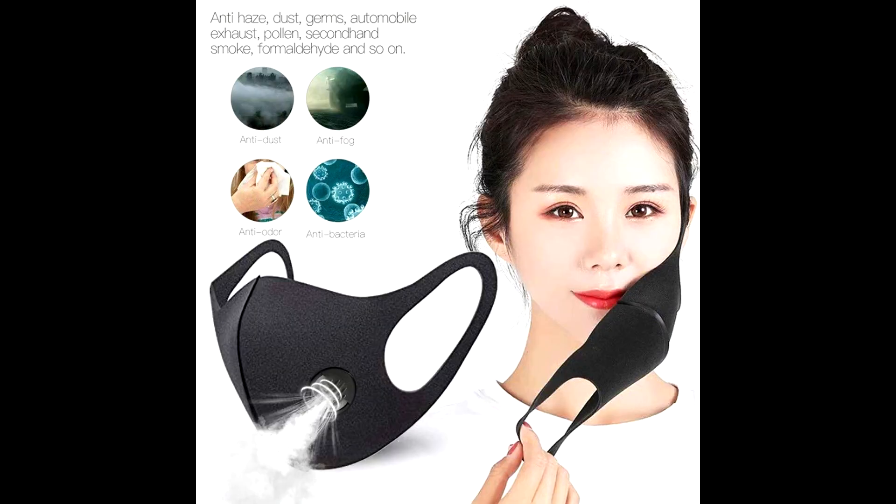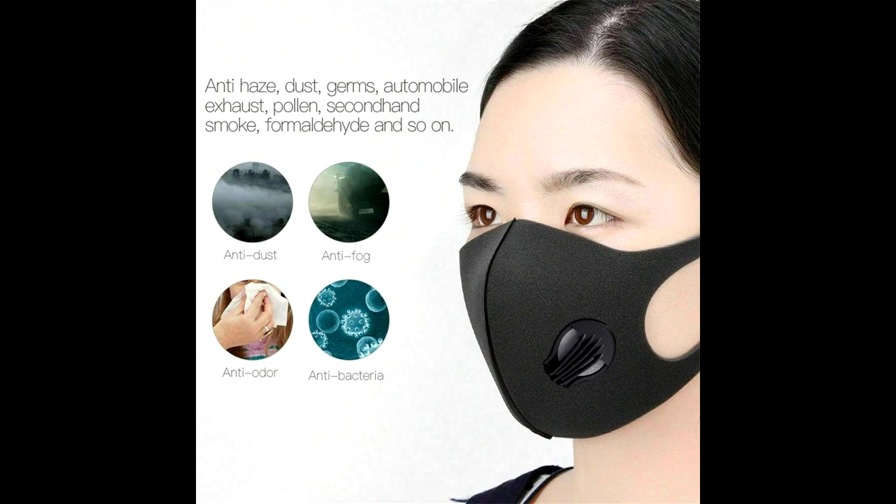The dustproof mask can be used for anti-dust, anti-vehicle exhaust, anti-pollen allergy, anti-PM 2.5 and haze day protection.